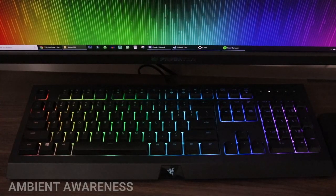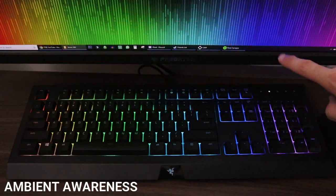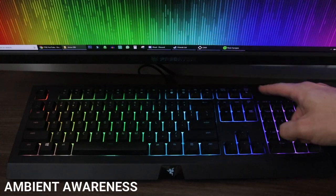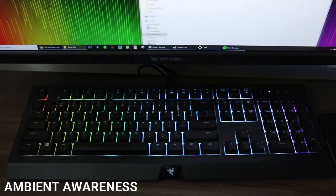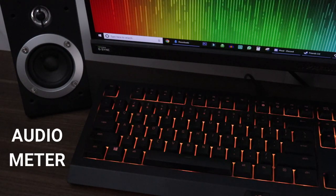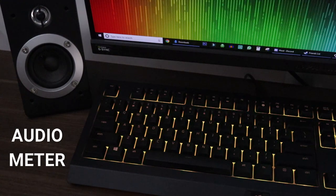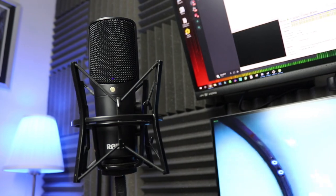Ambient Awareness is pretty cool because it reacts to whatever is on your monitor — you can select which part of the monitor it reacts to. Audio Meter reacts to sounds on your PC, especially music, although I found it didn't work particularly well with YouTube for some reason. Now let's have a listen to the sound of typing on rubber dome membrane keys.